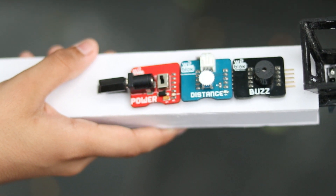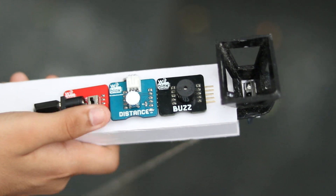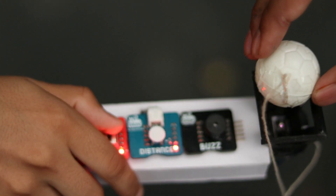He's still trying. So this is your WitBlocks Maker Challenge number 27 — you need to build the world's toughest game. In this block, we have used power blocks, distance blocks, and buzzer blocks. The IR sensor is located inside this holder, so once the ball reaches over there, the buzzer starts.